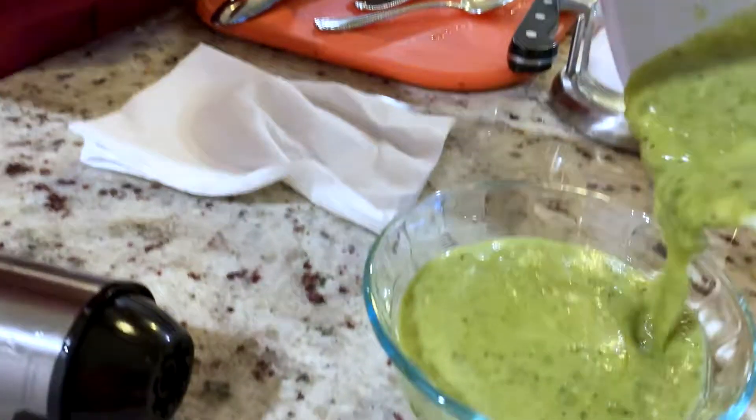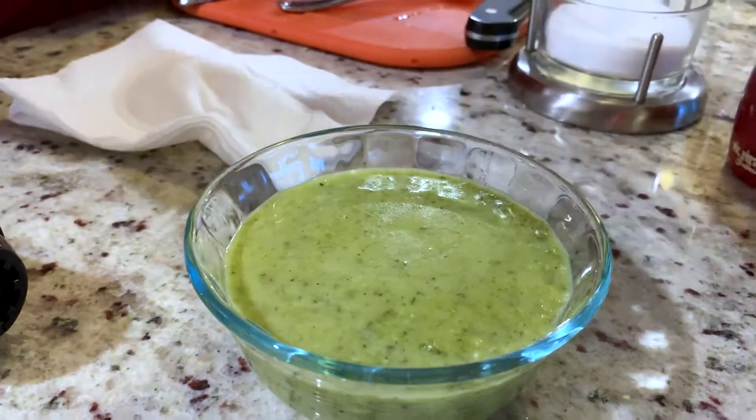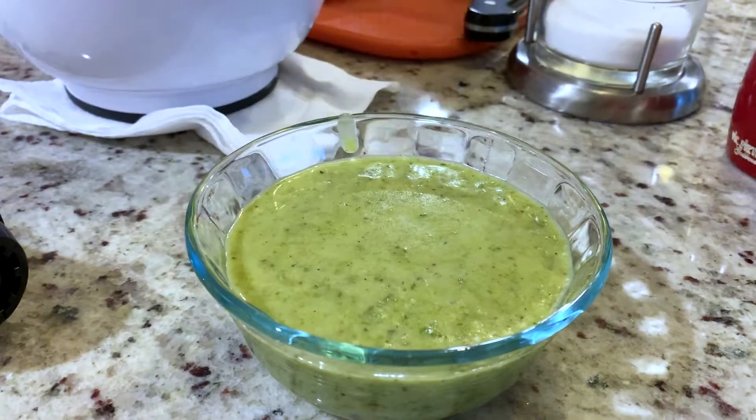Now I have this fantastic roasted poblano vinaigrette. I'm gonna go ahead and save that off. Your friends will be totally impressed. Enjoy!